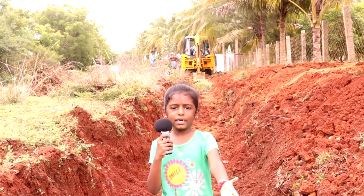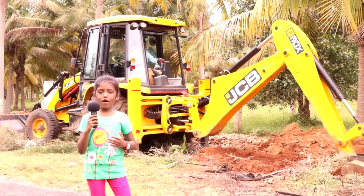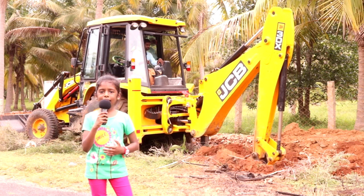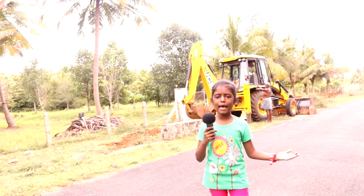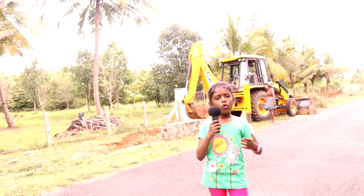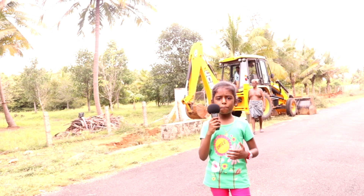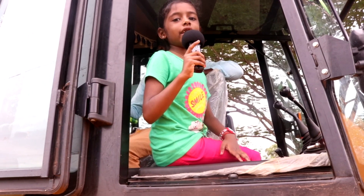JZB was found by Joseph Cyril Bamford — that's why it's called JZB. There are many companies like L&T, Hitachi, and Volvo who make diggers. But JZB has become popular and a common name for diggers. See you in the next video. Bye!